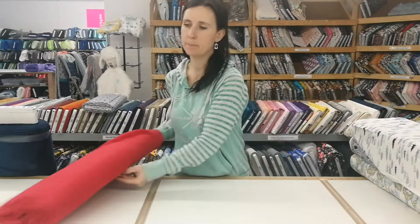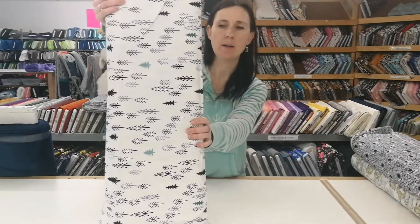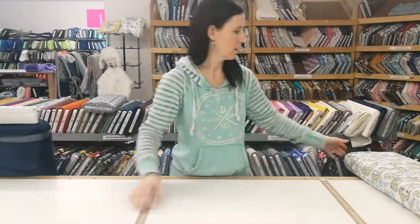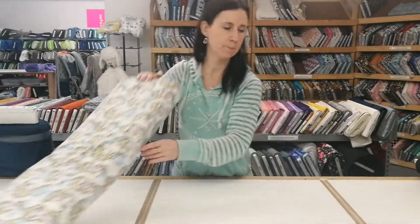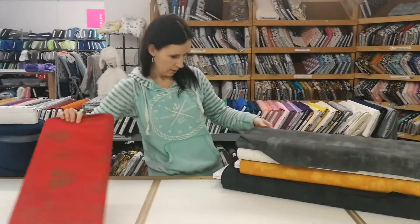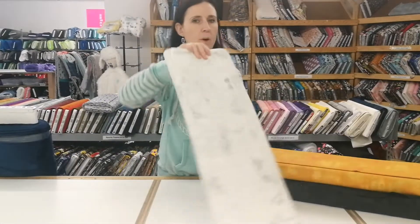This is ruby red double gauze, Art Gallery loblolly pine knit, and Dear Stella Navy sharks knit, and Elsa knit. Grunge — this is Formula One — these are cotton. Now cordite fog.